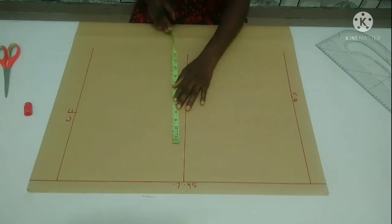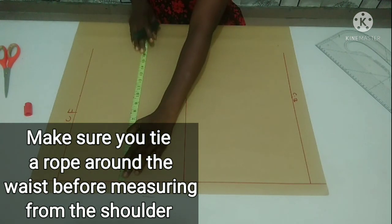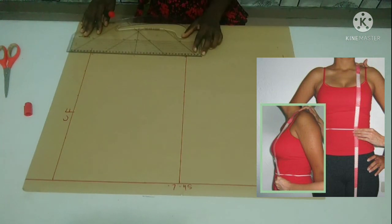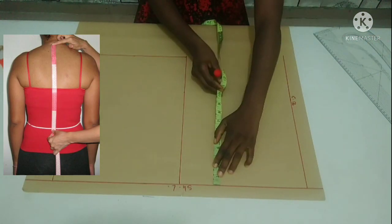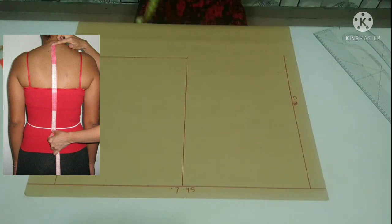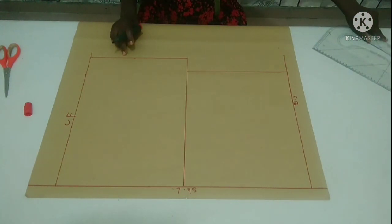I'm drafting out a half-scale basic bodice pattern with bust darts, which means the front length is going to be longer than the back length. My front length is 16 inches from the shoulder line. I'm going to connect it just because of the bust that is on the front part. My back length is going to be 14 inches. This is my back waistline and this is my front waistline.